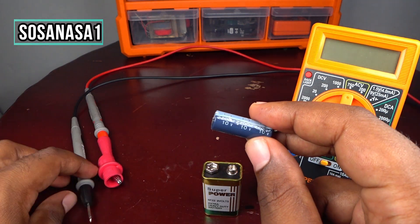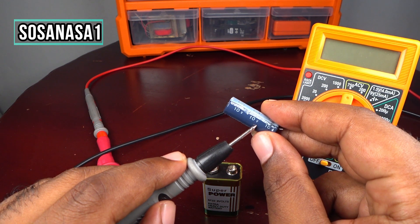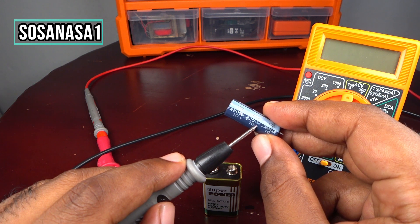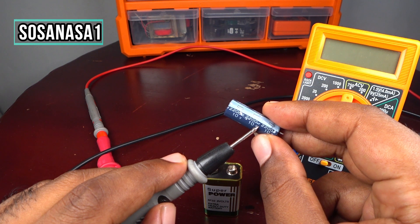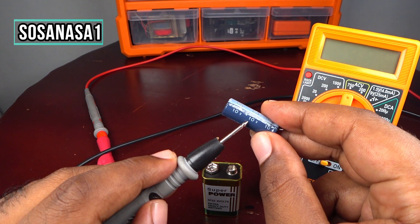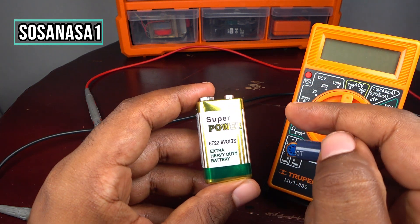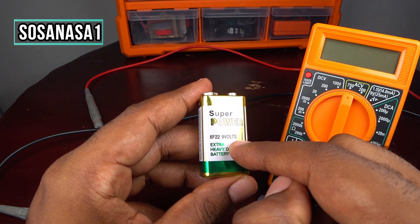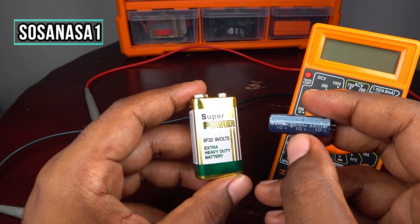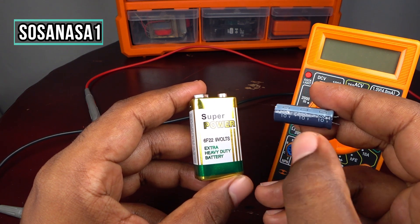On this capacitor, the voltage rating is 10 volts and the capacitance is 2200 microfarads. The important thing is the voltage — 10 volts — because the battery we are going to use has 9 volts. Since 9 volts is less than 10 volts, we can safely use this battery to test this capacitor.